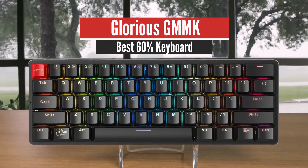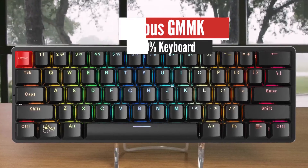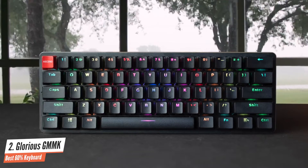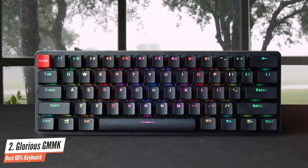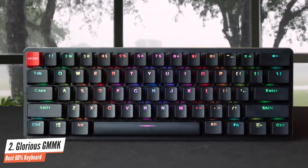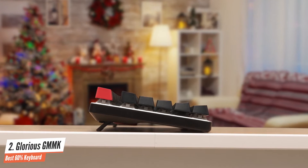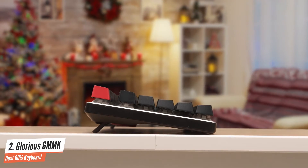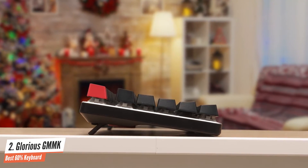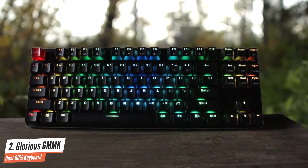Number 2: Glorious GMMK Modular – Best 60% Mechanical Keyboard. The Glorious Modular Mechanical Keyboard was the world's first modular RGB mechanical keyboard when it was introduced back in 2016, and it's still one of the best. The GMMK, as we'll call it from here on, is modular in that you can hot-swap any of the 104 RGB keyboard switches to create your own bespoke board.